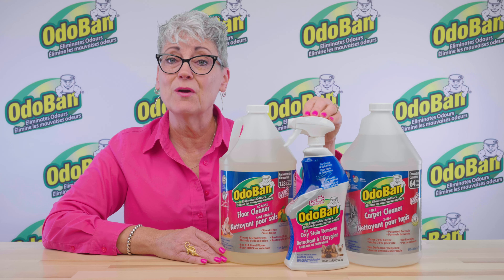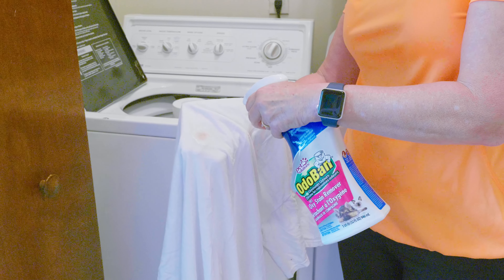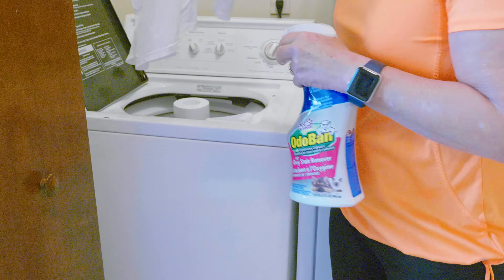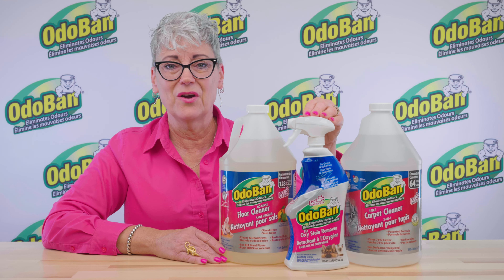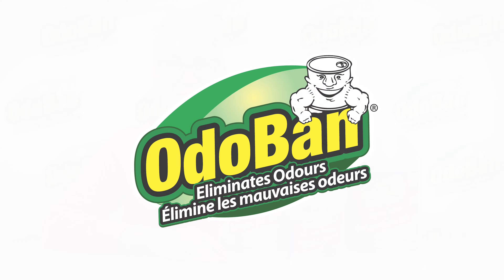Additionally, this stain remover can be used to knock out stains on fabrics and upholstery, or even as a laundry stain pre-treatment. We know you'll love using the Odoban line of floor care products. Thanks for choosing Odoban to make life fresh.